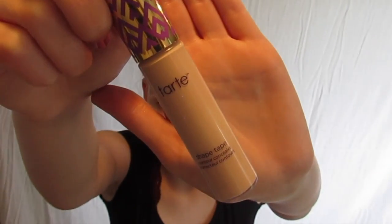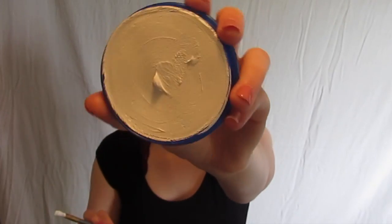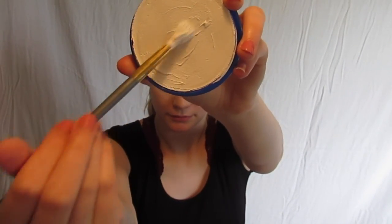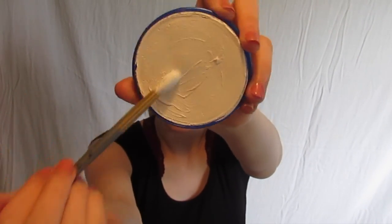Next I took my Tarte concealer and put that everywhere you would conceal. Now with some white face paint — I'm using Snazaroo's — I'm gonna paint and add a nice base layer below the squiggly line that we drew before.